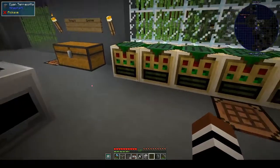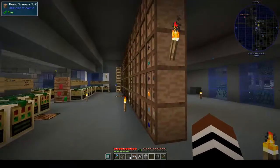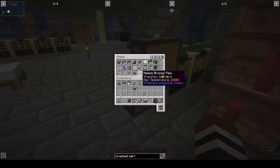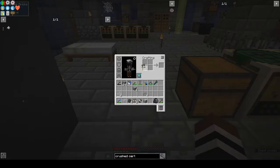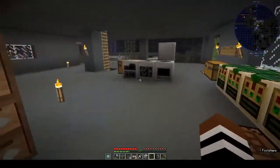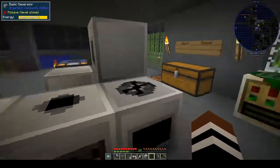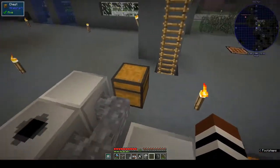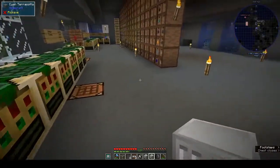We just looked at the pulverizer and it's out of our reach at the moment. I have a bowl — can I just put it in the bowl? No. What we have: we have the compressor, alloy smelter, macerator, wire mill, fluid solidifier, and basic electrolyzer. The basic electrolyzer did come up in the list.